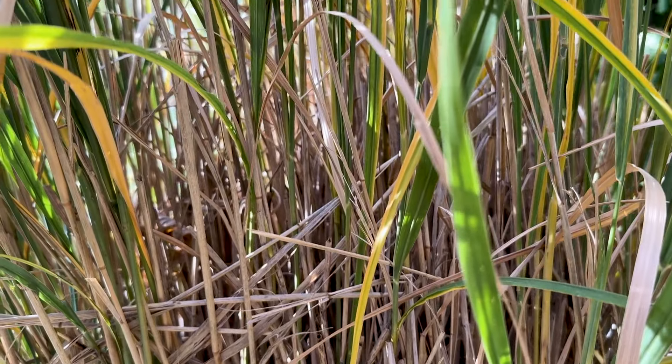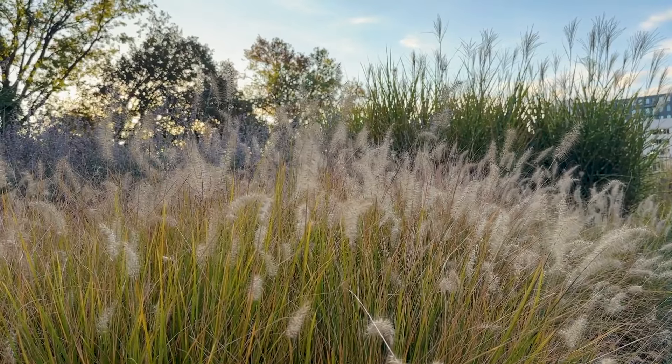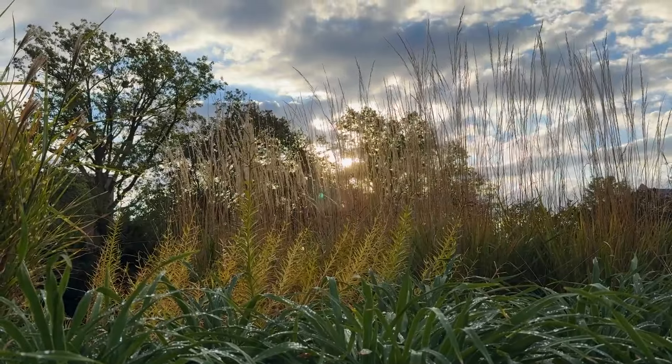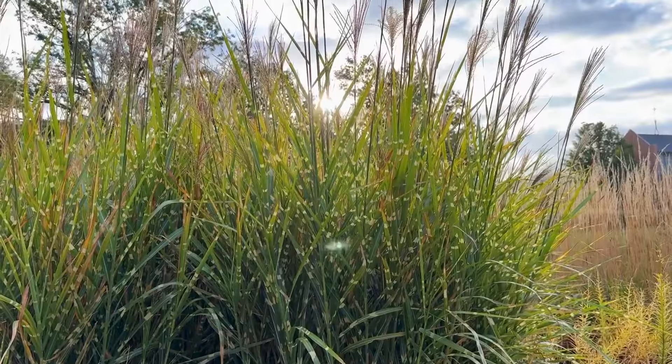So choose your grasses, think about what you want them to do during the rest of the season as they grow, as they turn green, as they do that beautiful flowering — which is pretty subtle but also beautiful — and then put on the seed heads for that beautiful winter show.